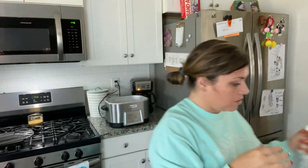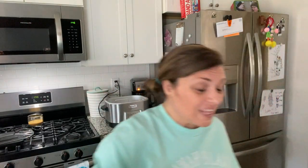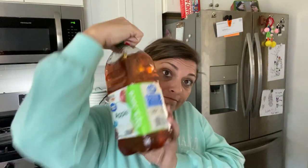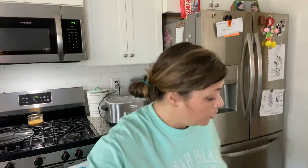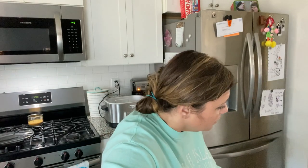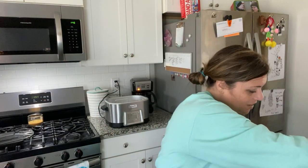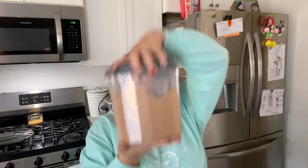I was filming Crock Pot Thursday bourbon chicken, but I don't know what just happened to my footage. So I'm going to walk back through this — you're just not going to see me mixing it together. What you're going to need is: one cup of chicken broth, two-thirds cup of soy sauce, a half cup of apple juice.